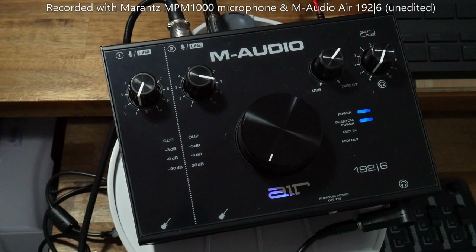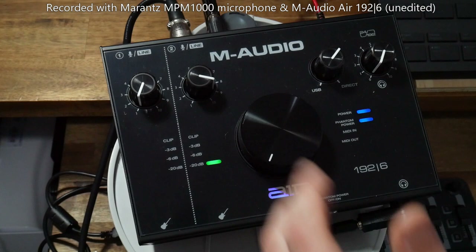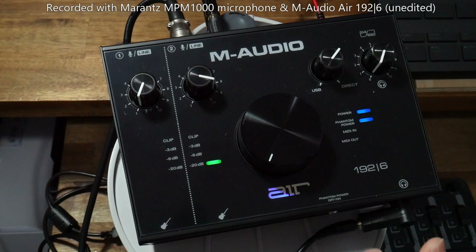Hey, welcome to another Innovation production. Today I'm going to be showcasing my new USB audio interface, which is the M-Audio Air 192|6. I'm actually doing this entire video using this interface to record, so you can hear the sound quality for yourself.